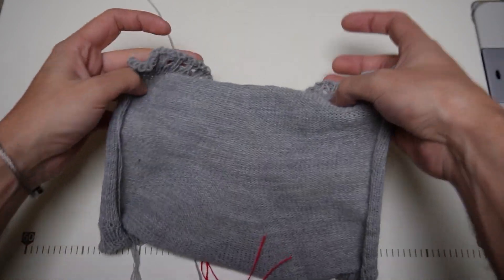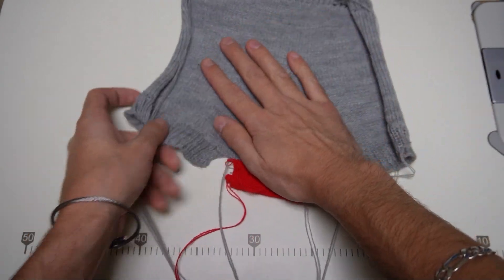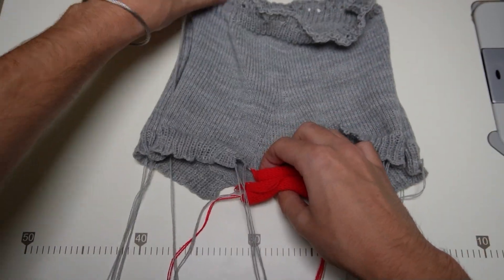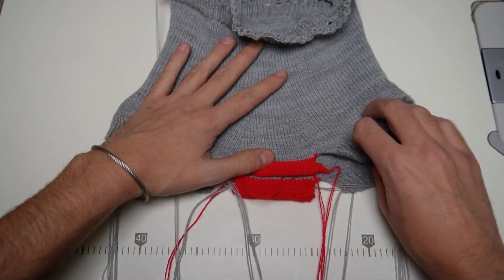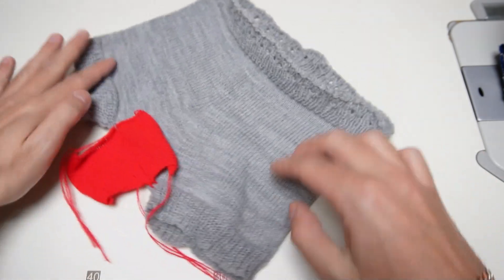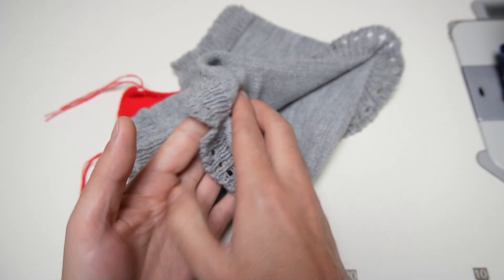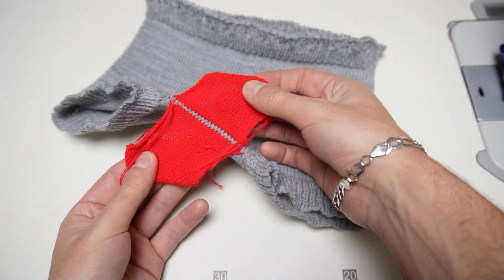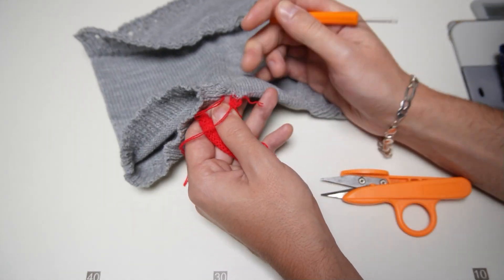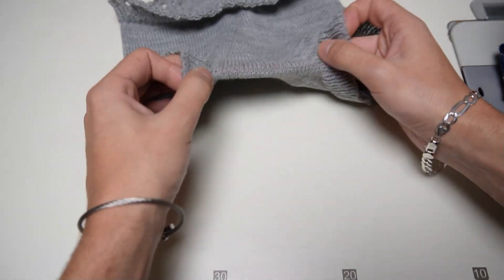This is the back piece of the pants — it is bigger than the front one. I will place it on the desk with the wrong side facing up. This is the front piece of the pants; I will place it with the right side facing up. Now you have to sew the side seams then sew the crotch area using the kitchener seam. I am surprised by how well my seams look. At this point I can remove the waste yarn using the orange tool.